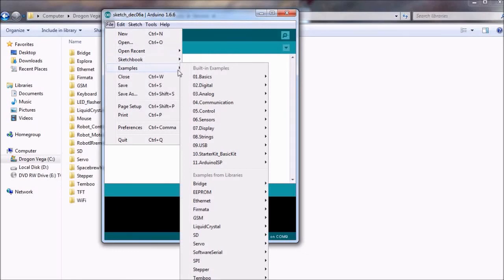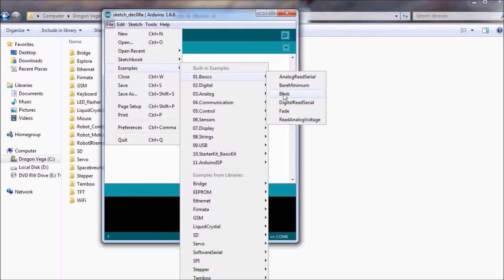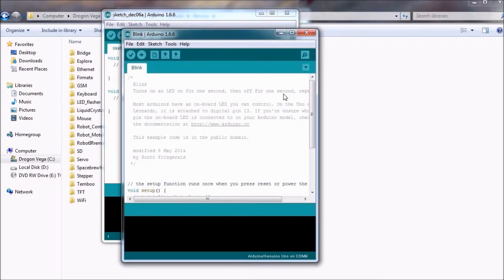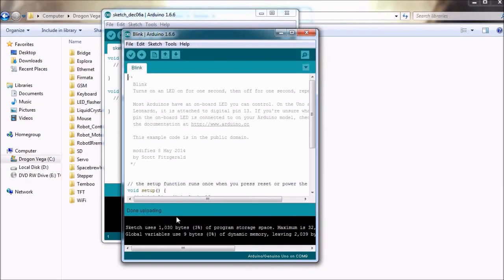We are going to open up one of the example sketches. We go up to File, then Examples, Basics, and we just do a blink sketch. All the sketch does is blink the LED on pin 13, and if you remember there's an onboard LED on the Arduino, so we can immediately see that everything has been set up properly and is working right. Click that upload arrow to upload the sketch — it's being sent through to the Arduino. It reports any errors or anything that you might need to know in the bottom panel, and it all looks good. It's just telling you how much of the storage space it's used up, which variables it's used, that kind of thing.